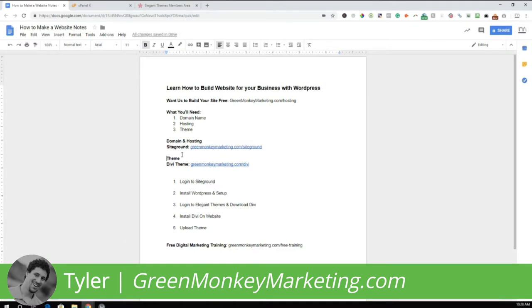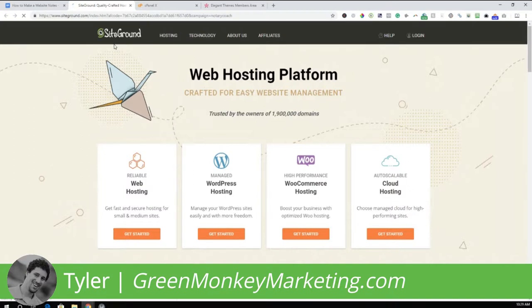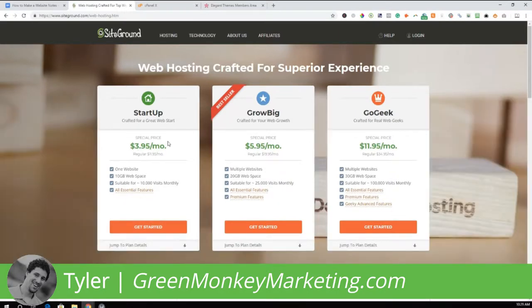To get SiteGround hosting and a domain name, click the link below or go to greenmonkeymarketing.com/siteground. This page will pull up and the best price is typically the web hosting option. Right now it looks like it's $3.95 per month — click Get Started on that package. You only need the larger packages if you have multiple websites, so for just one website I'd suggest this one.